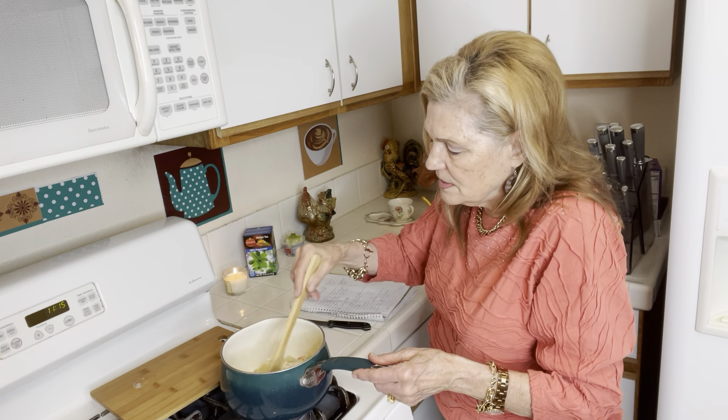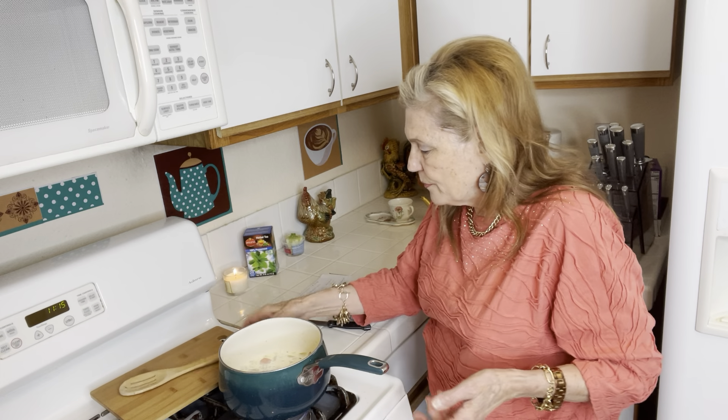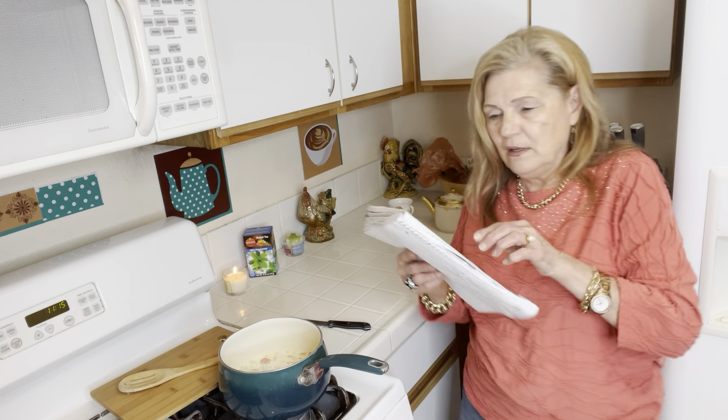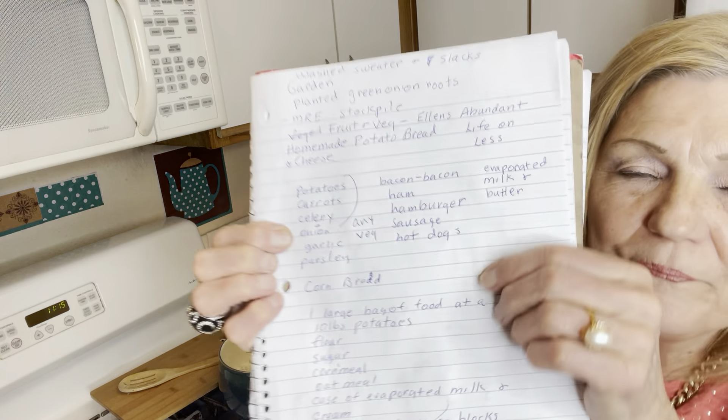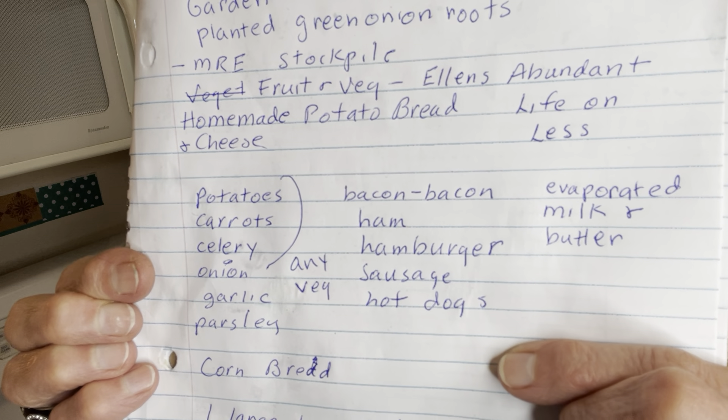You can add any seasoning you've got in the house — this is a very forgiving recipe. Let me give it to you right here. This is what I just did and this is a good little meal.